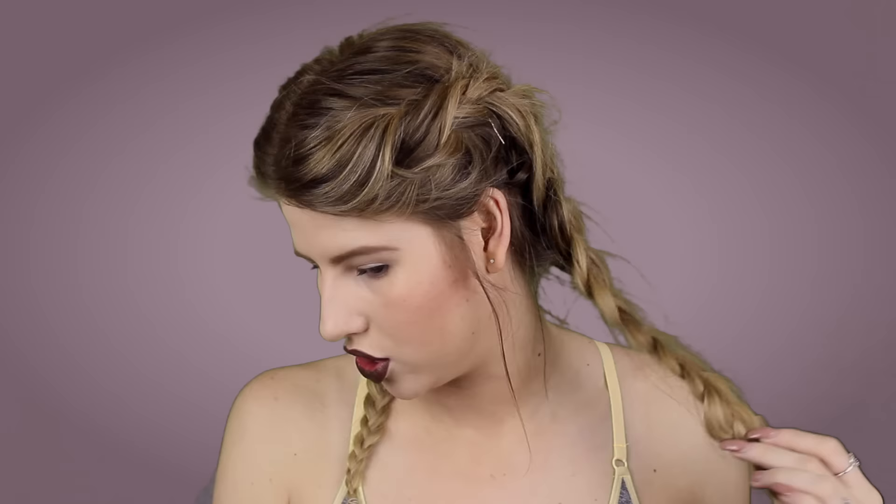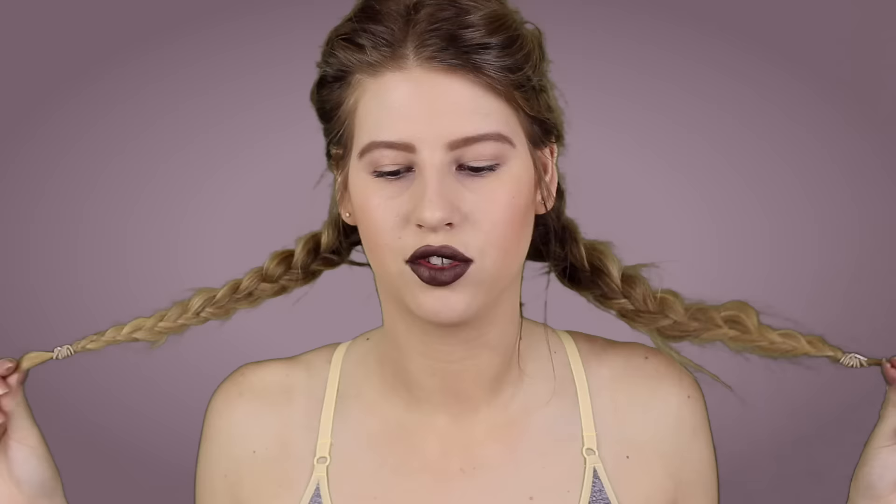Hello everybody, welcome back to my channel! Today I'm going to do a get ready with me gym edition - this is how I get ready for the gym in terms of makeup. I know that this lip isn't for everyone; there is a more natural-looking option you should be able to do in literally five minutes, really, without the lip. For the hair, I actually slept in my hair like this - it's just two braids. Google or YouTube French or Dutch braids if you want to know how to do this, or let me know if you want me to do a tutorial.